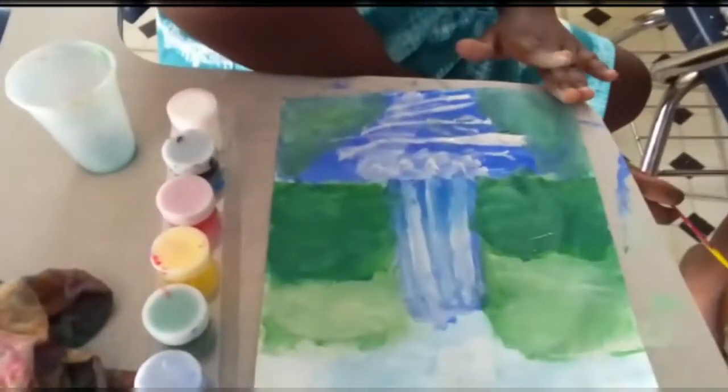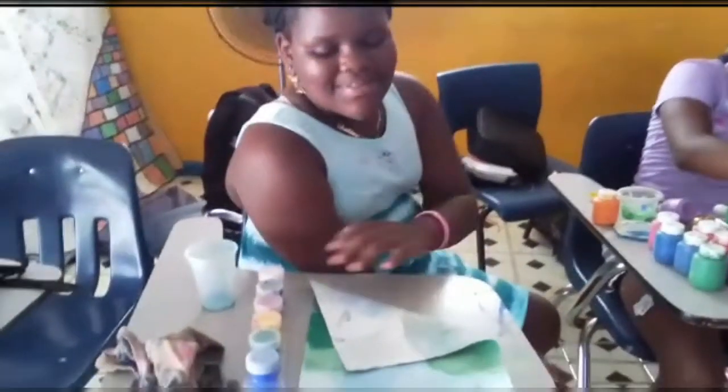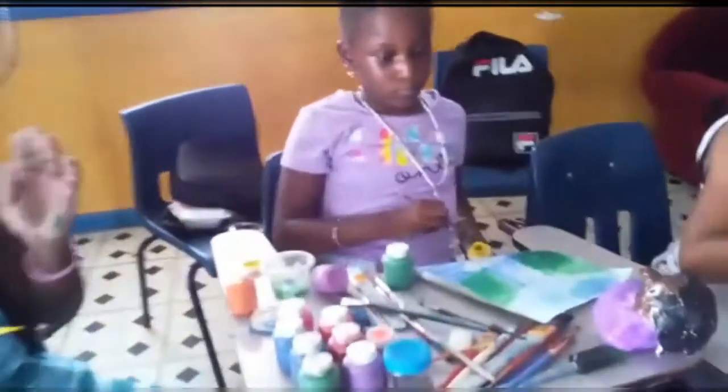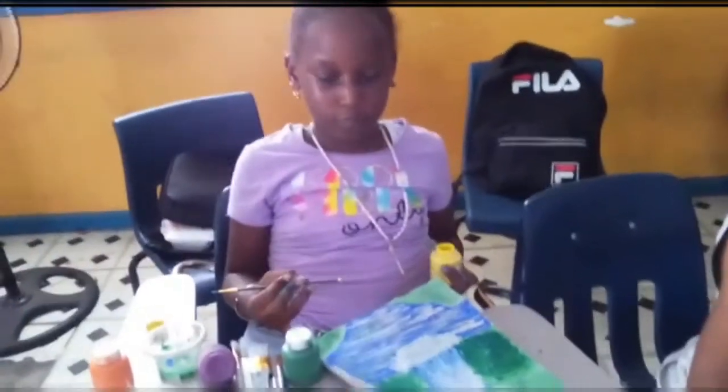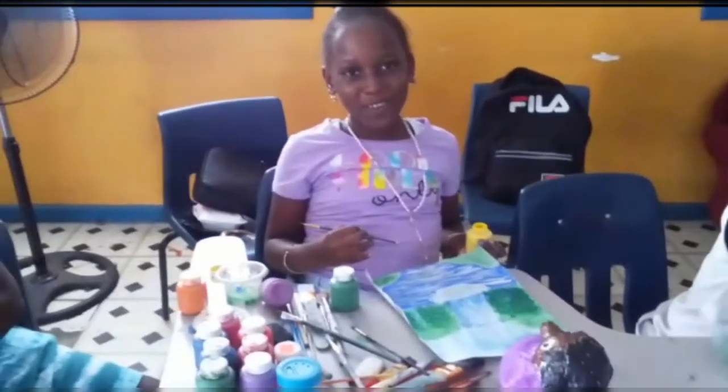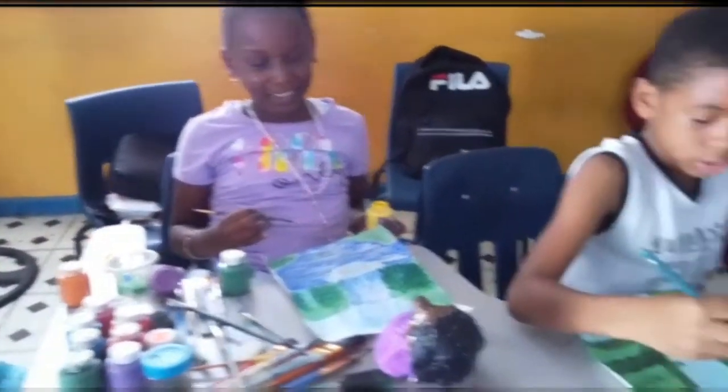So we'll start from this side first. Kelsey — wow, very good, Kelsey. Are you proud of your work? Very nice. Very good work. Shemaria, let's have a look. How do you feel, Shemaria? Good. You worked hard.